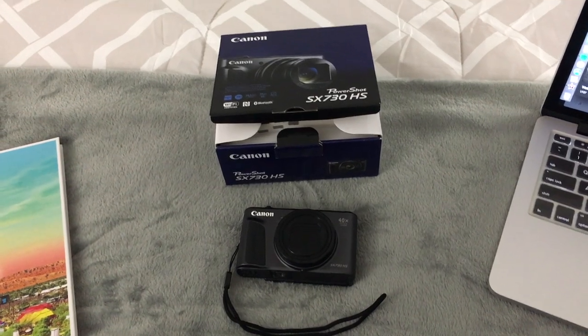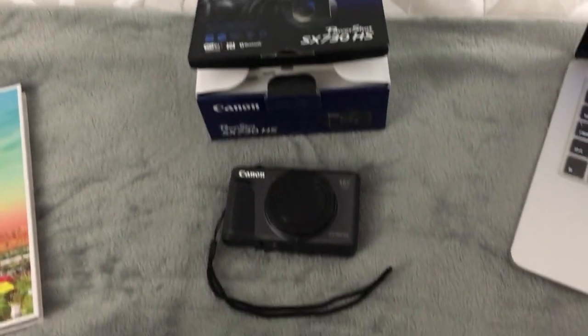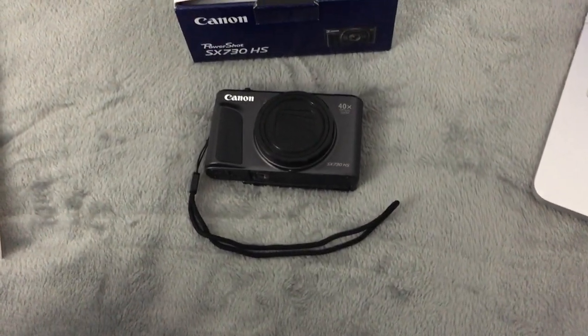Right now I'm recording this video on my iPhone, but I will now pan the camera. Alright, so guys, this is the box of the Canon Powershot SX730HS, and this is the actual camera.